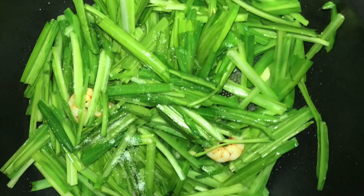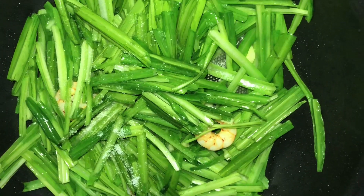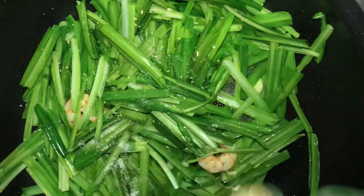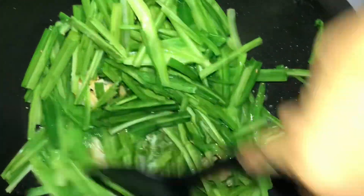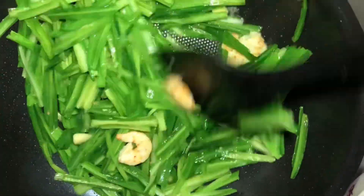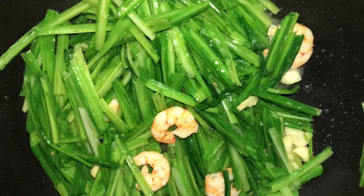Gisa lang natin yung ating gulay, continue to stir and mix. Mix it well. Add natin yung ating seasoning — yung salt. Naglalagay din ako ng mushroom seasoning. I-mix lang natin hanggang ma-dissolve yung ating seasoning.